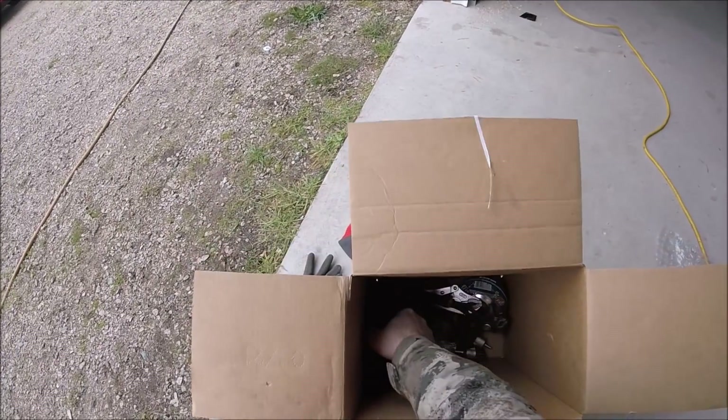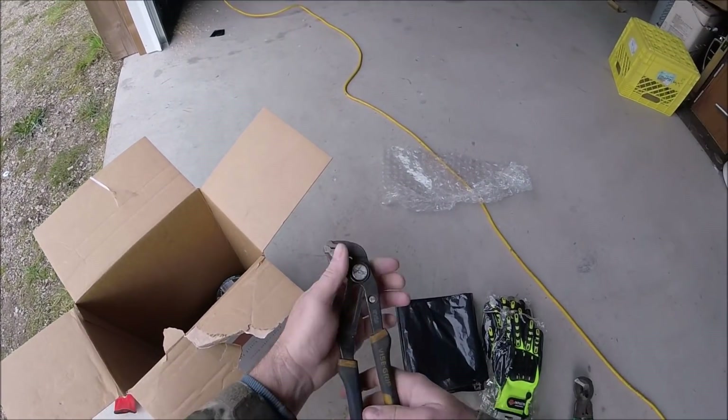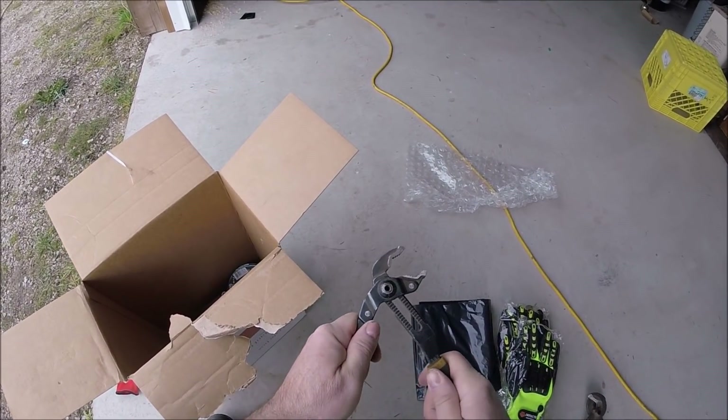Got some bags, and a good set of channel locks here — these are actually really, really good. I don't have a pair of these. Hard to find better tools.